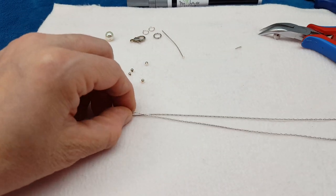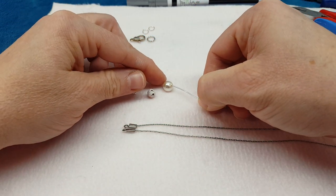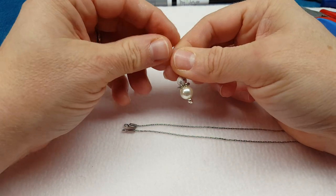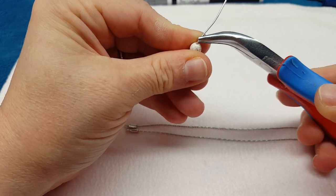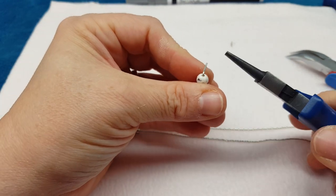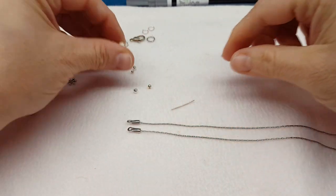Now we are going to take our head pin and make a little bead dangle. I do have a couple little beads left — I'll put a spacer bead on the bottom, then a pearl, a daisy spacer, and one more bead. Then we're going to make a loop: take your plier and bend the wire over, be careful not to crack your gemstone bead. I do about the width of my finger, cut it, and roll it back with my round nose plier. I'm not going to close it yet because I'm going to stick it on in just a minute.